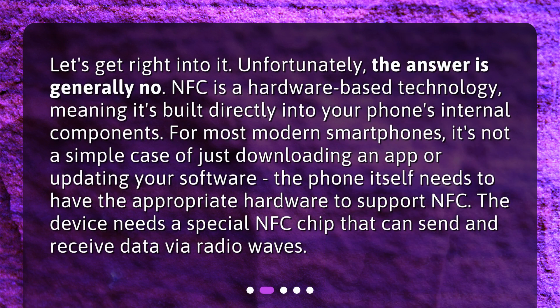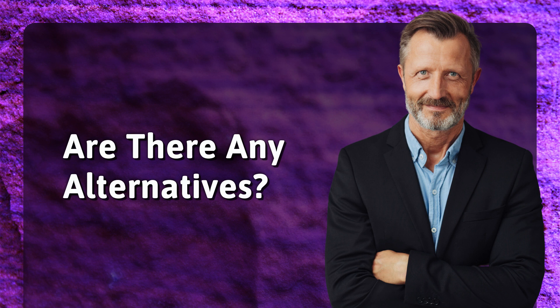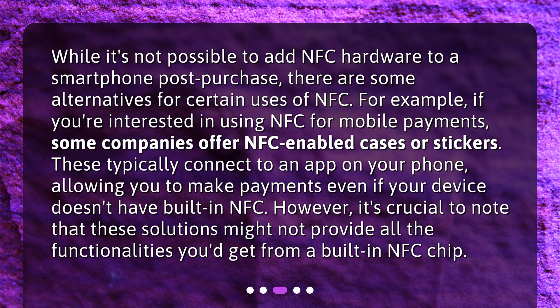Let's get right into it. Unfortunately the answer is generally no. NFC is a hardware-based technology, meaning it's built directly into your phone's internal components. For most modern smartphones it's not a simple case of just downloading an app or updating your software — the phone itself needs to have the appropriate hardware to support NFC, including a special NFC chip that can send and receive data via radio waves.